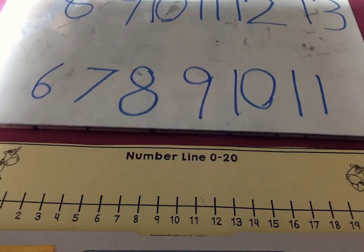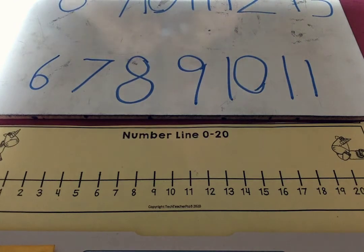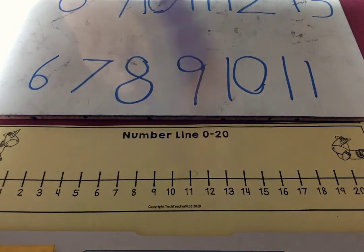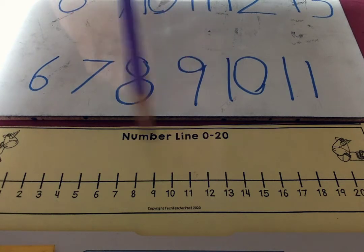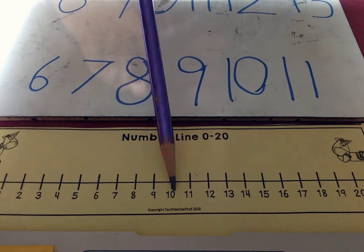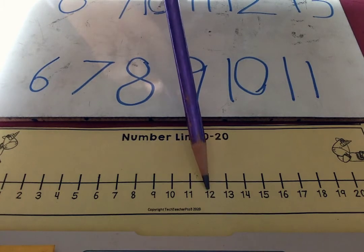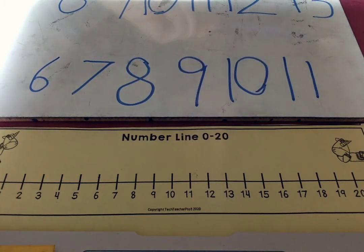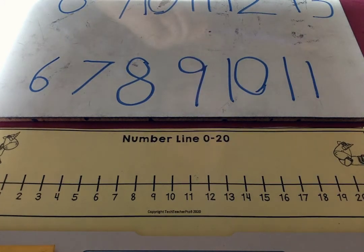You can see that after nine, all of the numbers have two digits — have two parts. When we get to 10, it's 10 and no things. 11 is 10 and one thing. 12 is 10 and two things. 13 is 10 and three things. There's a pattern there.